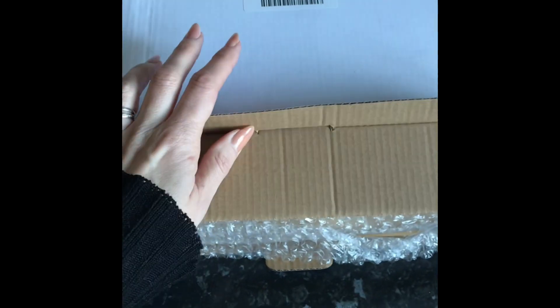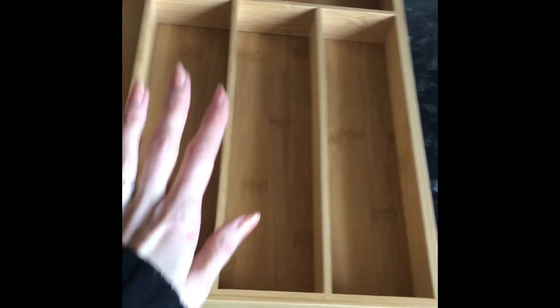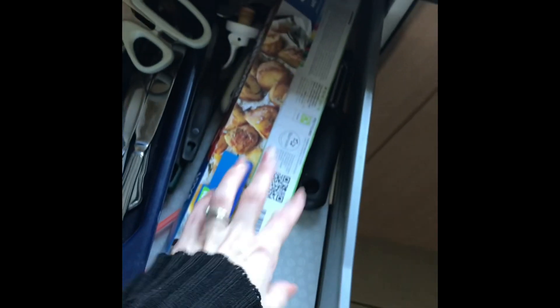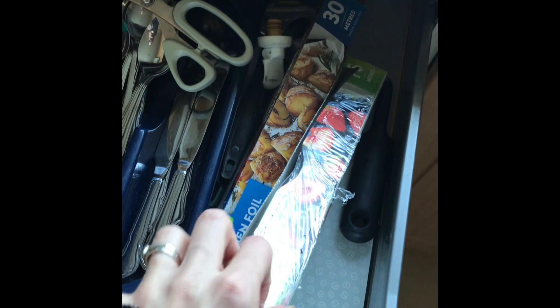I've got this device from Amazon which is a drawer divider. So this is the divider that I got. I really wanted to go for one with extendable sides, but unfortunately this drawer wasn't quite big enough for it, so I've had to go for one of these, which is only going to hold a few of the utensils and will still leave probably a gap down the side.